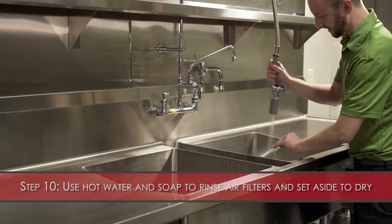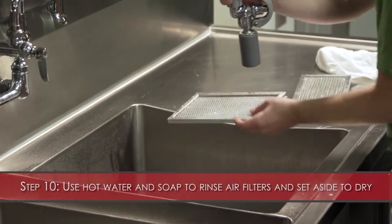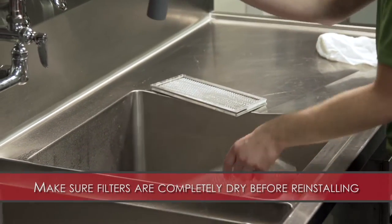Step 10: Using hot water and soap, gently rinse the air filters and set aside to air dry. Make sure the filters are completely dry before reinstalling.